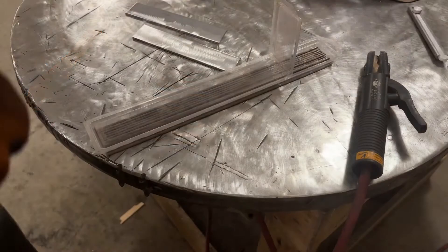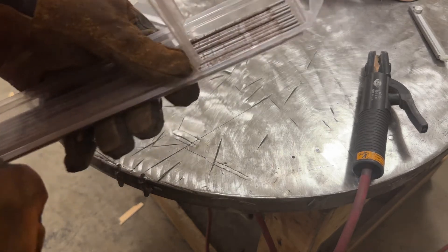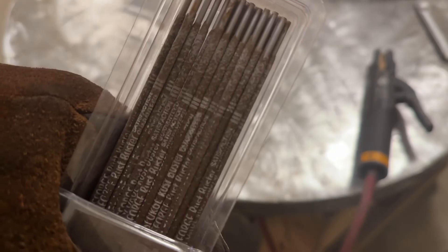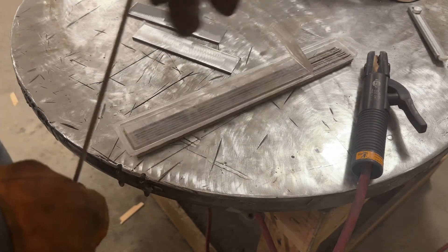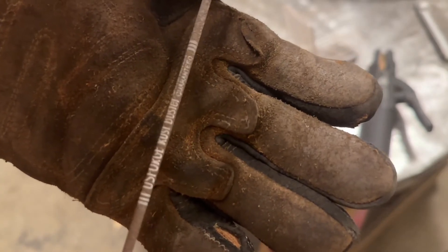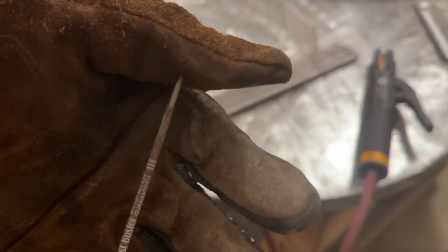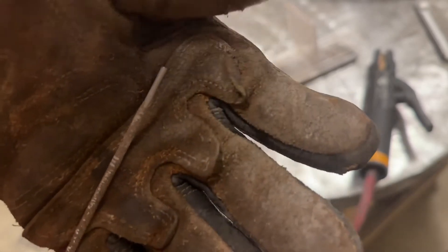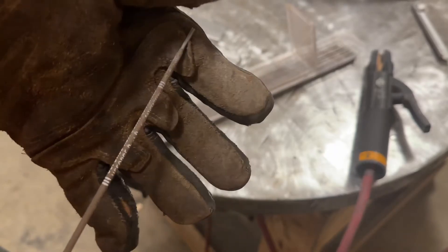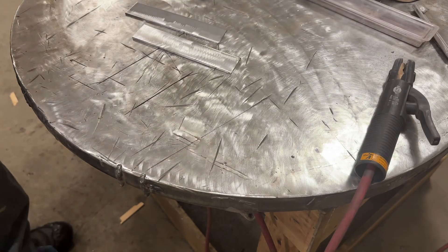I found these sitting around my shop — 3/32 rods by US Forge, sold at Menards and online. They're called the Rust Buster and they're unclassified rods, so these aren't labeled a 6010 or 6011. Based on how thin the flux coating is, it's obviously got to be a 6010 or 6011 clone. I'll probably be able to tell by the smell when I run it — if it smells like burning paper, it's probably 6010; 6011 smells somewhat similar.